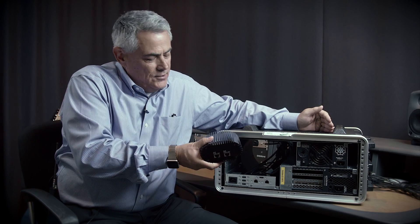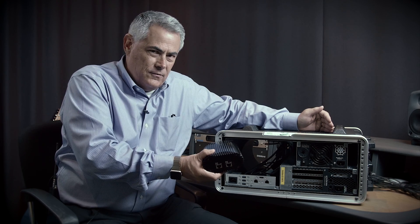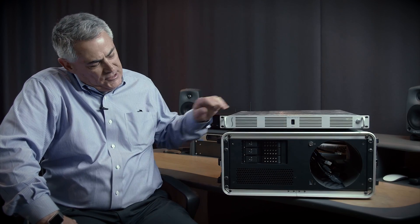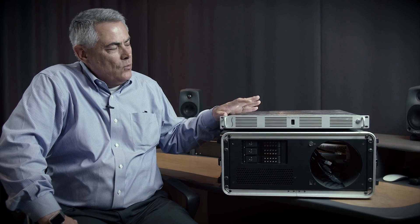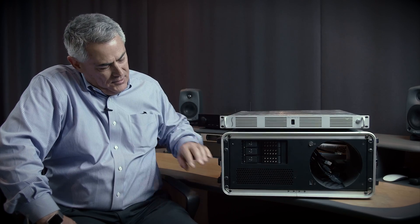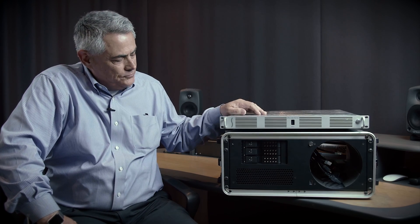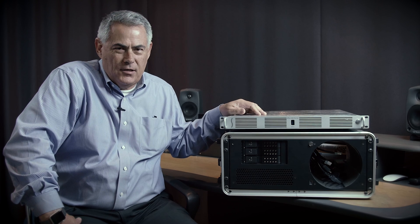Look for the mounting kit for the Twin 10G to mount it into the XMAC Pro server. That's it for the XMAC Mini server and the XMAC Pro server — 1U and 4U rugged rack mount chassis for the Mac Mini and the Mac Pro. You can learn more about this on our website at www.sonnettech.com.